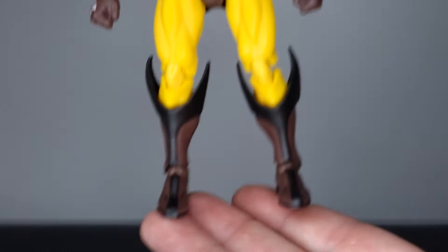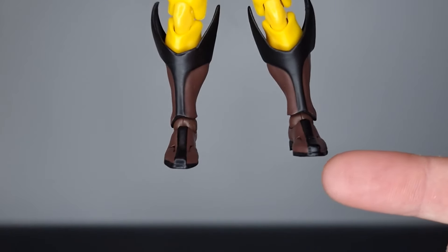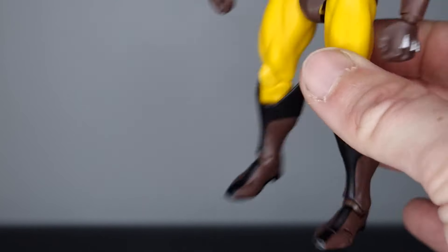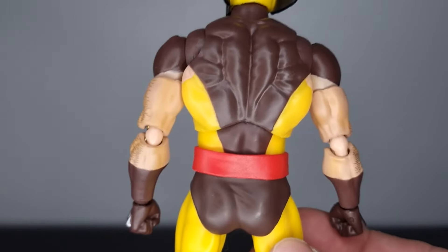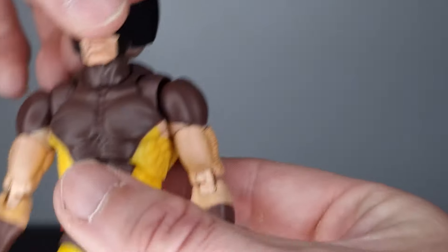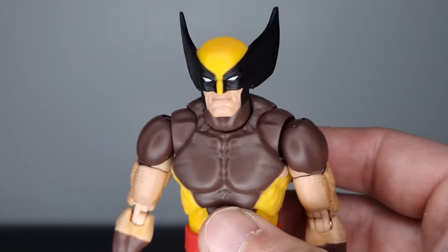I'd seen quite a few people on Reddit saying their figure came with two right feet, and I was very scared I might have the same problem. But this one looks intact — he's got a right and left foot and the boots look accurate. Something to be aware of when picking up these bootlegs: quality control isn't guaranteed. Even Marvel Legends don't have the best QC, but touch wood I've never had that problem with CT Toys, and this one looks all good.